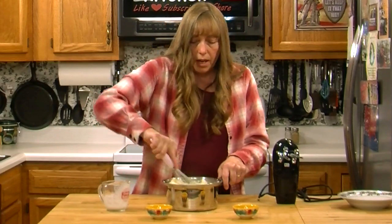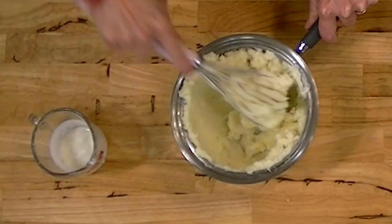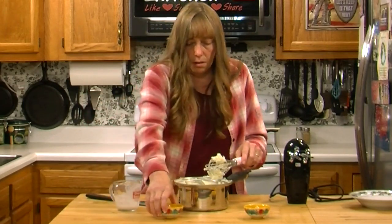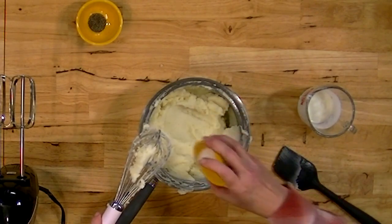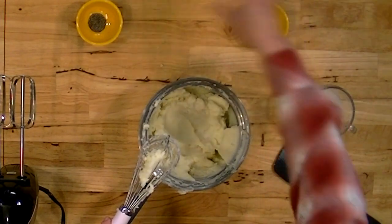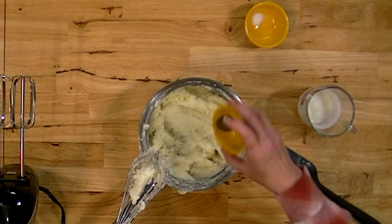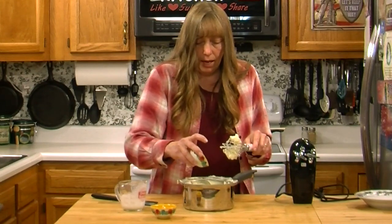I'm going to use a whisk. You could use just the potato masher and nothing else, or you could get out your electric mixer. I'm going to add my salt and my pepper. With this many potatoes I'm going to start with a little more than a quarter teaspoon of salt. Be careful because once you put it in you can't take it out. You can taste it and add more, and I'd allow a little room so that people who don't like a ton of salt can add some at the table.